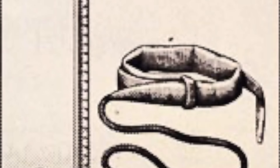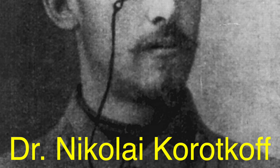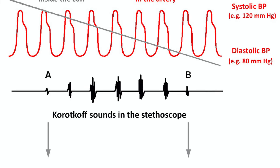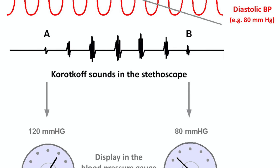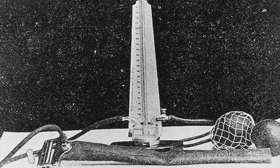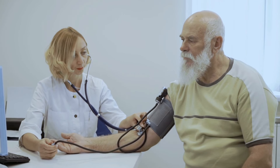While Riva-Rocci gets the credit for the invention, the device has undergone tweaks and improvements over the years. One of the key figures in this evolution was Dr. Nikolai Korotkov, a Russian surgeon, who in 1905 discovered that the best way to determine blood pressure was by listening to the sounds of blood flow — what we now call Korotkov sounds. He found that by listening through a stethoscope while inflating and deflating the cuff, doctors could more accurately pinpoint systolic and diastolic pressures. This refinement made blood pressure measurements more reliable and more widely applicable. Today, thanks to Korotkov's discovery, most modern sphygmomanometers use a similar method, whether manual or automatic — all relying on the same principles discovered over a century ago.